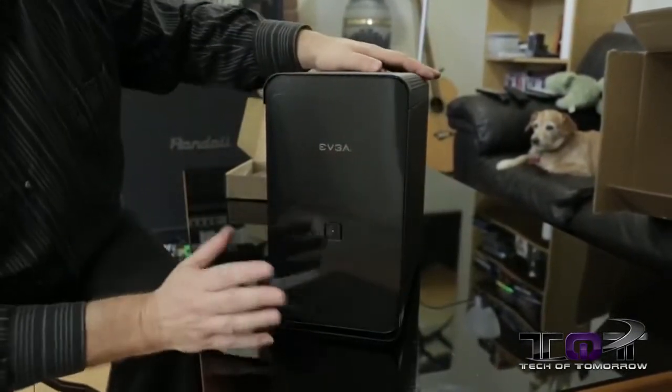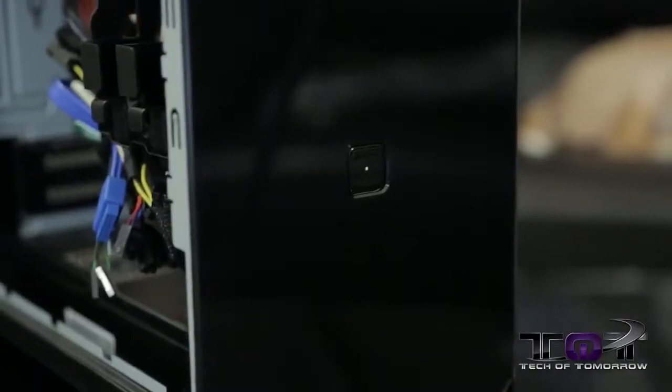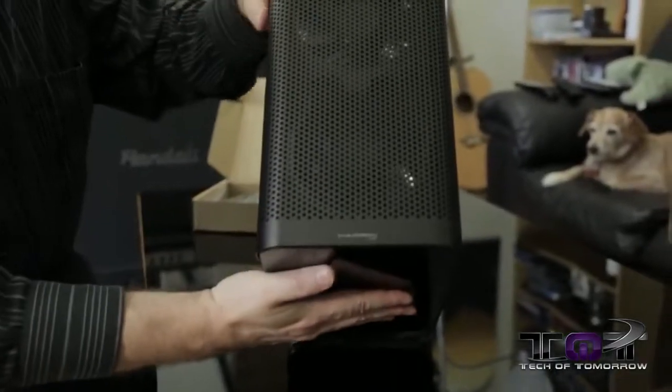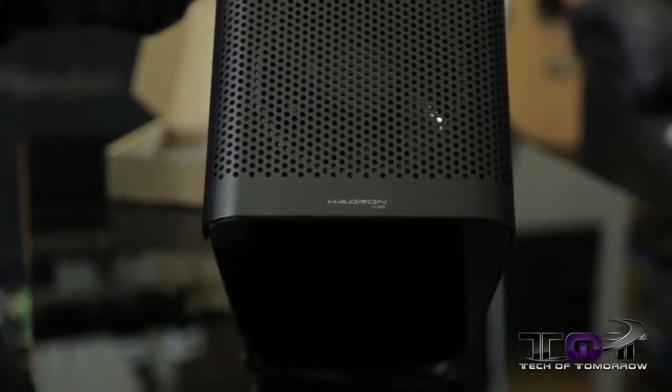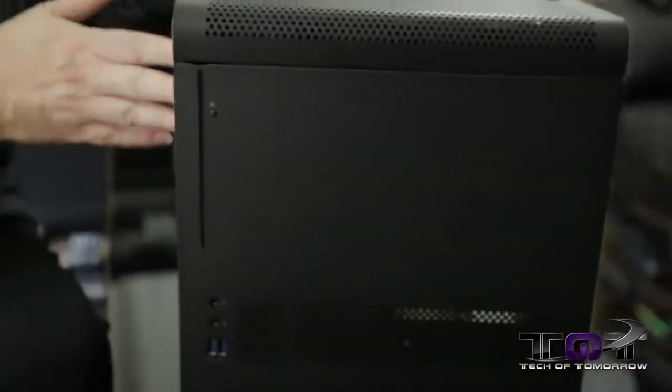Now let's flip it around and show you the front, which looks really nice — it's very elegant. It doesn't open or anything; has a simple power button that's gonna light up. Up on top we have the Hadron name clearly visible.